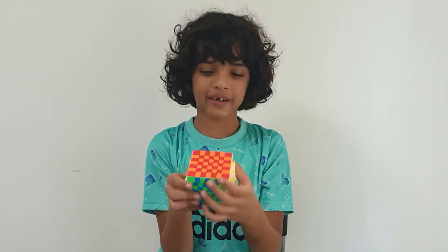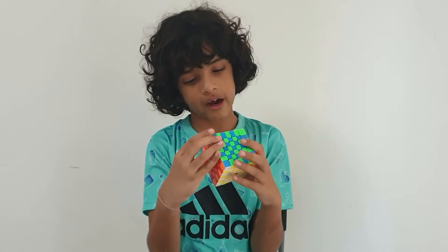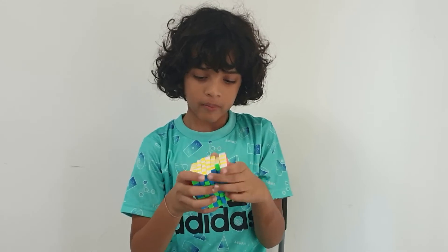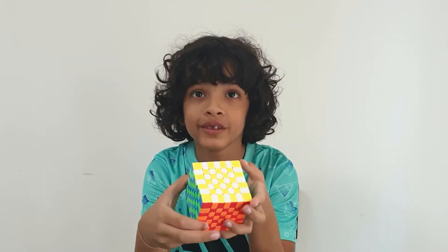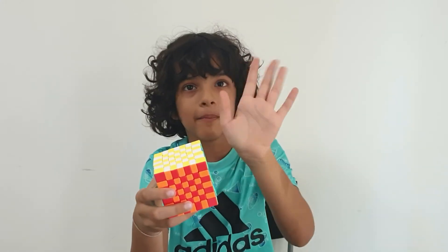That's the only pattern I know, but I think it's the best looking pattern I know. Yeah, so for more videos stay tuned, and please subscribe and like. Bye!